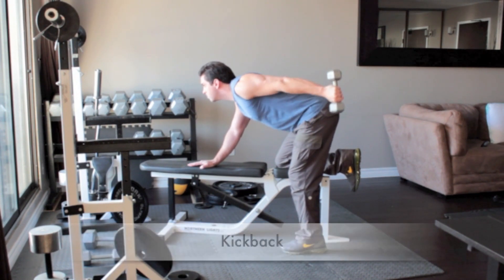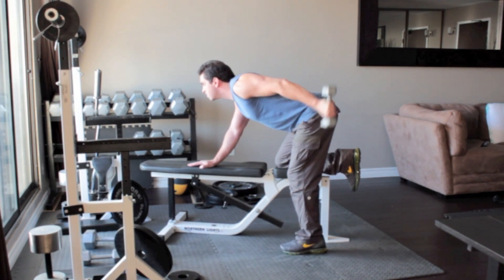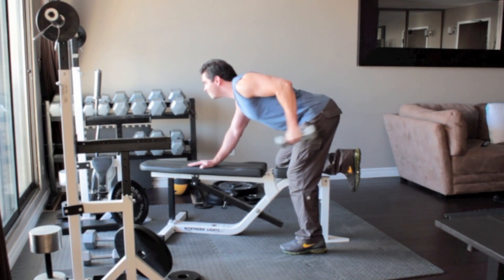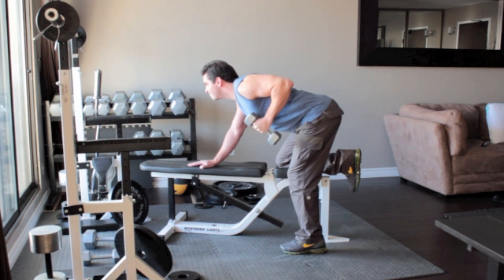Hold the dumbbell next to your thigh with a neutral grip, palms facing your leg, and lift the weight up and back. Return to the starting position.